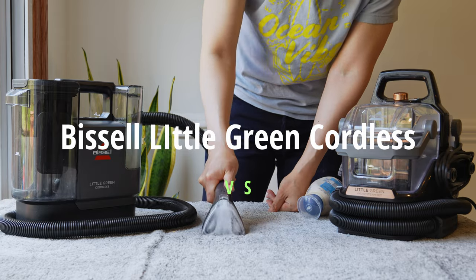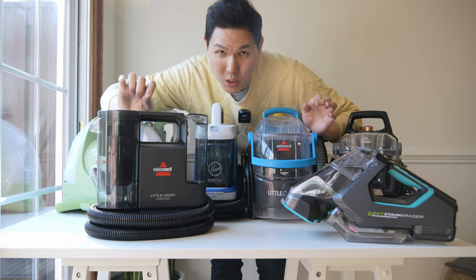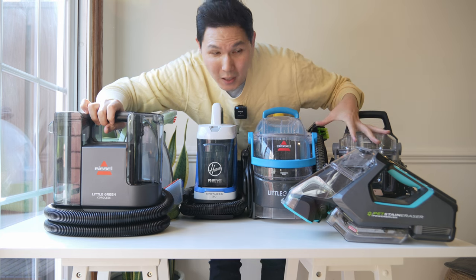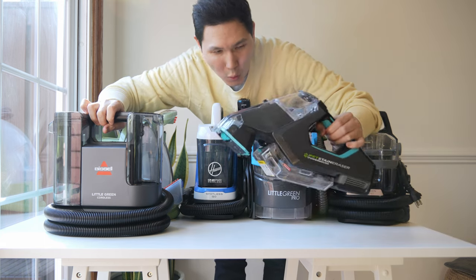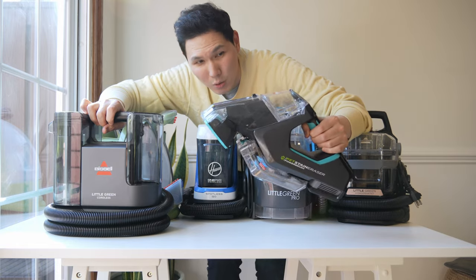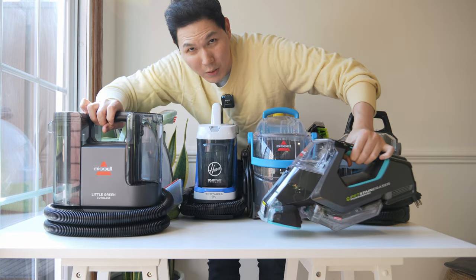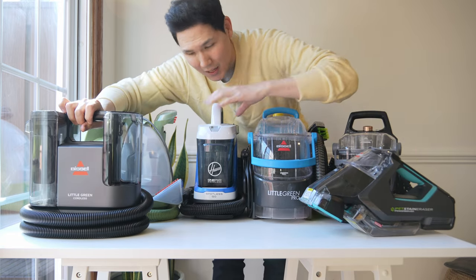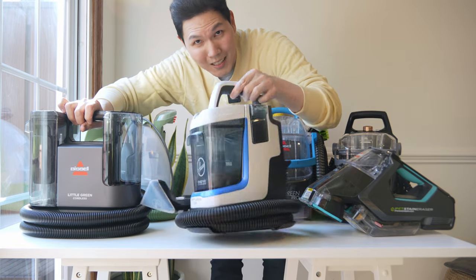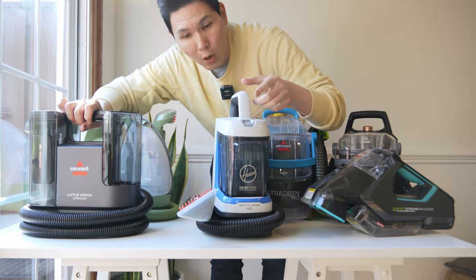There are a lot of spot cleaners on the market, but not many cordless options. Bissell has come out with a Little Green Cordless, which is different from their Little Green Machine and their other spot cleaners. We're also going to compare it to the Hoover One Power Cordless Go, which uses external battery packs.